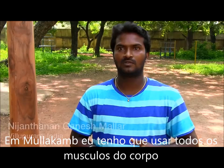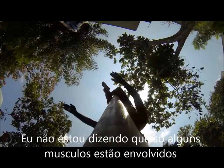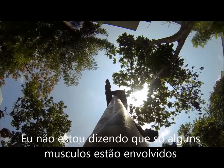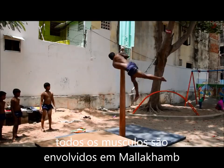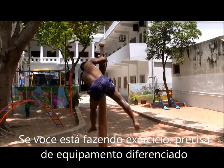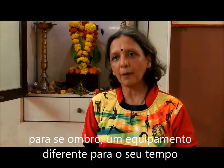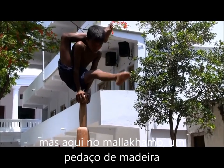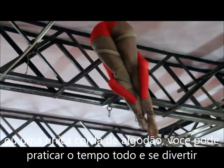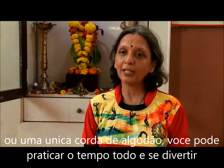In Malakam, you have to use all the muscles in the body — from top to toe, all the muscles are involved. If you are going to a gym, you require different equipment for your shoulders, different equipment for your thighs. But here in Malakam, one piece of wood or one single cotton rope and you can practice on it all the time and enjoy.